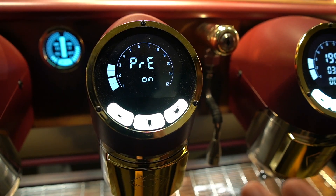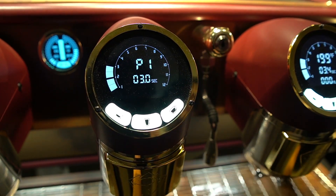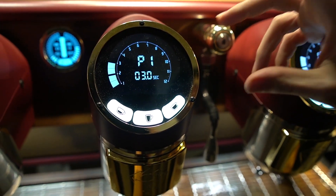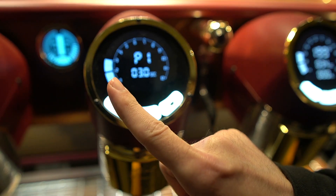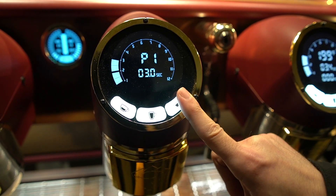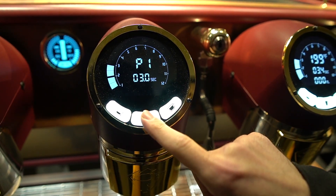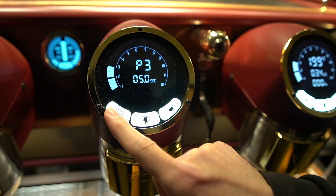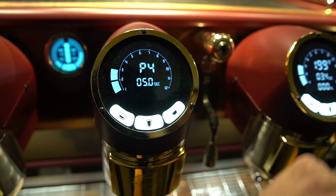Next we can set the pre-infusion for each of our volumetric settings. In this case we want it to be on. You can have up to four volumetric profiles for each group — 1, 2, and then double tap for the third, double tap for the fourth. So right now we are looking at pre-infusion for number 1, which is 3 seconds; pre-infusion for number 2, which is 3 seconds; pre-infusion for number 3, which is 5; and pre-infusion for number 4.